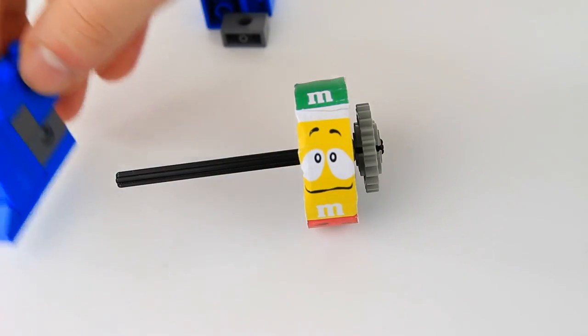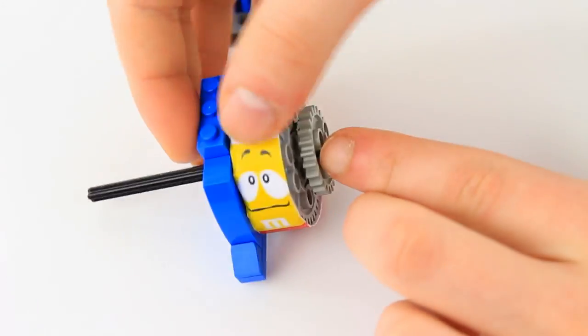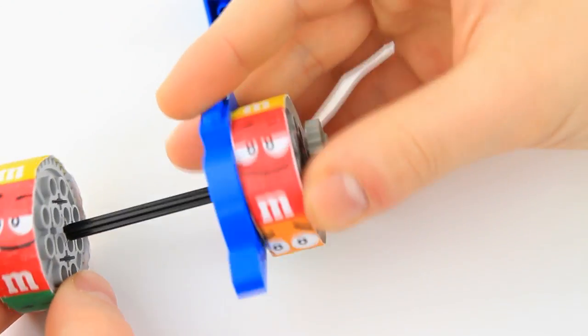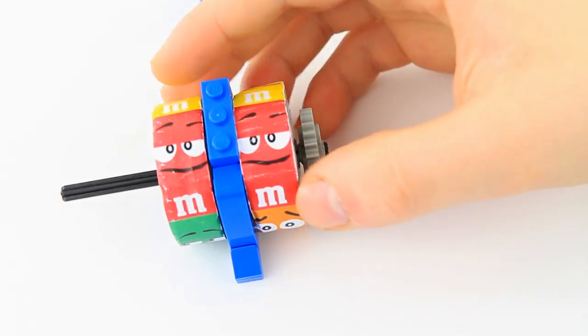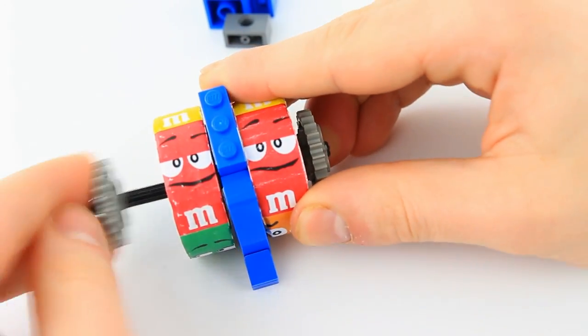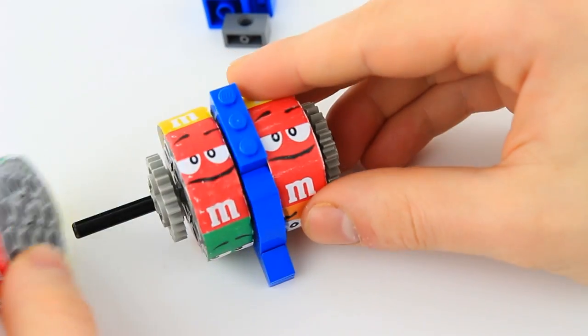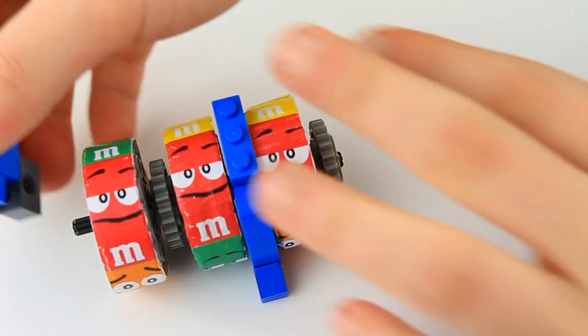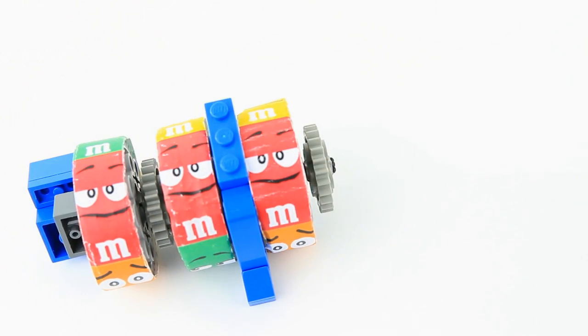Take this part we built at the beginning and wiggle it down. Take our second reel and wiggle it down. Note how the red faces line up. Take another 24 tooth gear and finally our third reel with the red face showing front and center. Finally take that thing we built earlier and place it on over here.